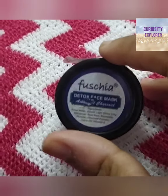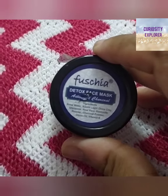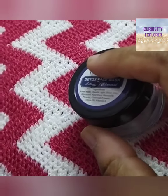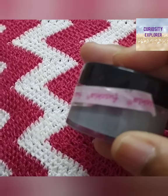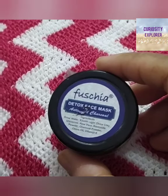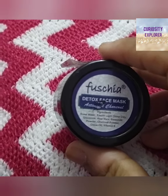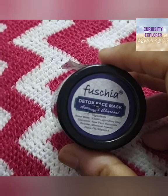Hey everyone, welcome back to my channel Curiosity Explorer. So I'm going to review the Fusia Detox Face Mask, which I got free at Fusia in the shopping. You can see Fusia has also got a seal, so basically I got it free.